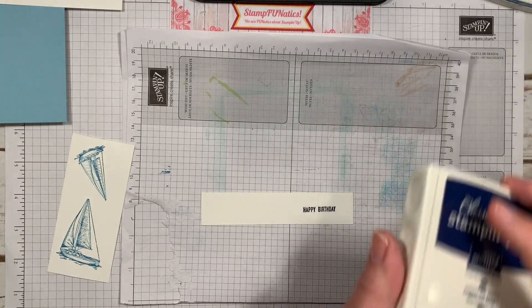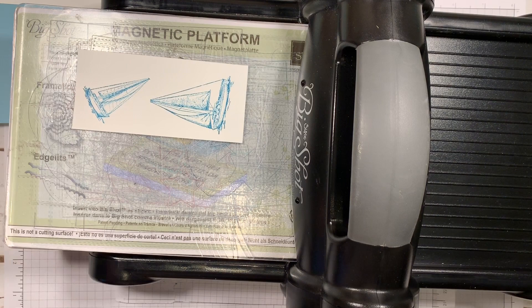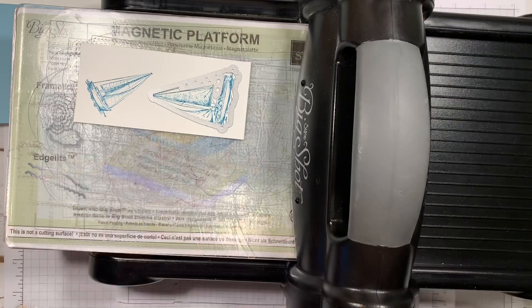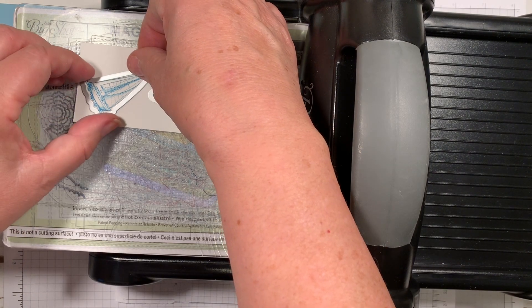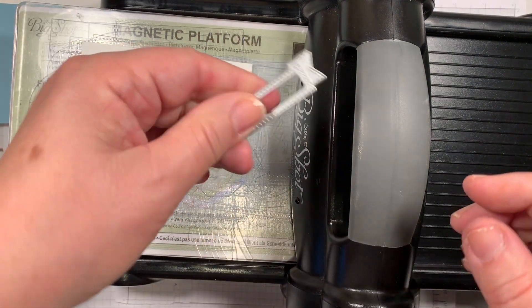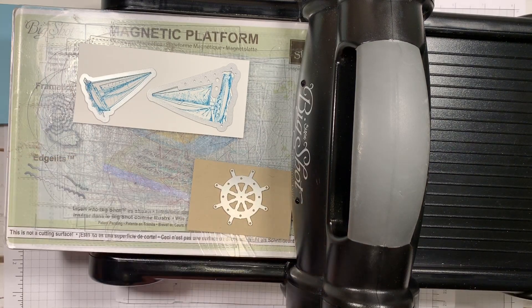Let me get the Big Shot and go ahead and cut out these pieces. We're going to do our sailboat, and I'm going to use the larger framelit. I love when they come with matching framelits so I don't have to fussy cut. We'll hit the smaller one too. I'm also using my little ship's wheel, and I have a nice stitched framelit that I'm going to use for the Happy Birthday saying. We can do all this cutting at one shot, so I'm just going to center that up.